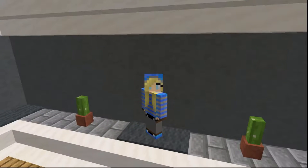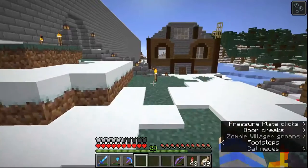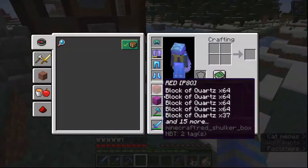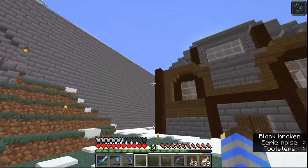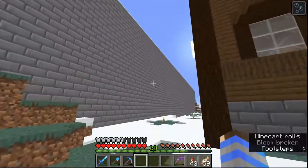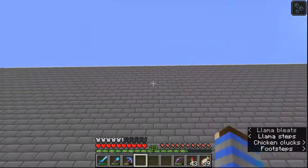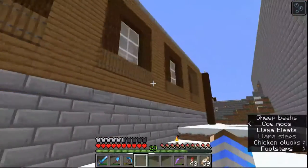I hope you're excited because I am so ready to see this castle built — it's going to be amazing. I was doing some organization things before, so I've got a bunch of materials now and we can start working on this giant gray block here.